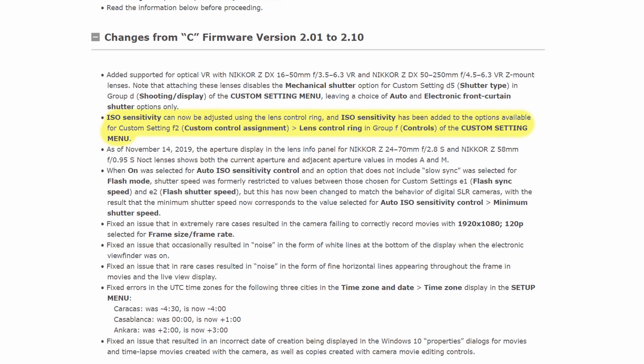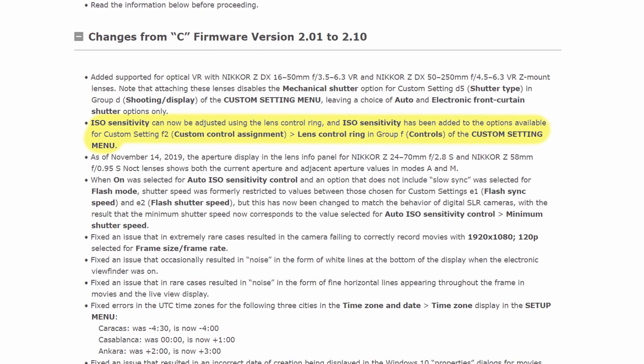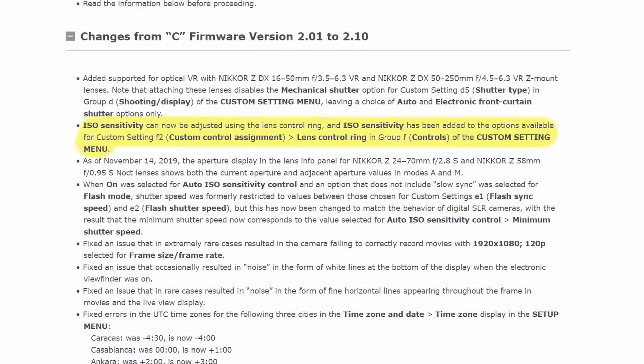I thought I'd do a quick video about the Z6 firmware update. Nikon updated the firmware for the Z6 a couple of days ago, and not a lot of people are talking about it. There's not a lot of new features in there, there's a lot of bug fixes, but one new feature that I'm really excited about is the fact that you can now use the control ring on the lens to control ISO.